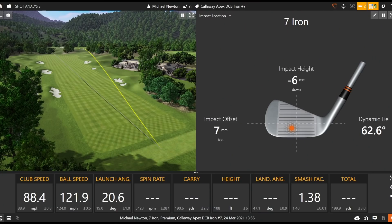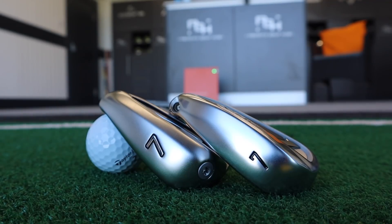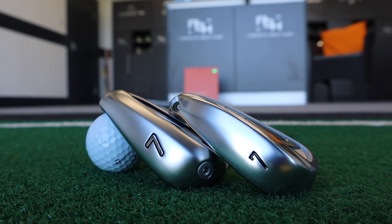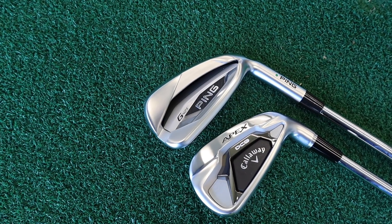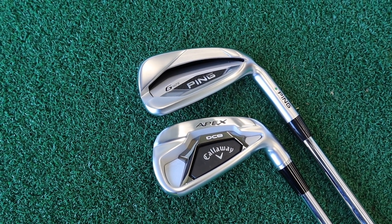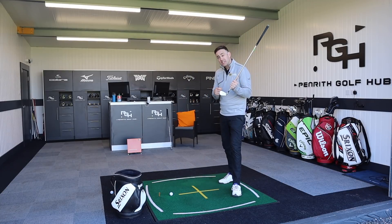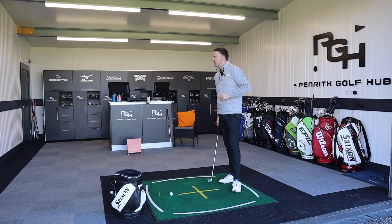I think this is a really good addition for Callaway in their apex range. A lot of golfers desire to be in that player's bracket — the apex name — wanting that forged feel and feedback, yet needing the forgiveness of a perimeter-weighted game improvement iron with stronger lofts for a bit more distance. The Apex DCB can potentially tick quite a lot of boxes for certain golfers.